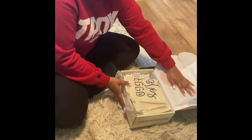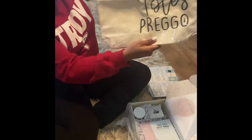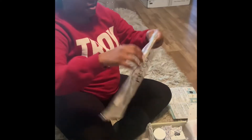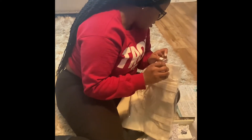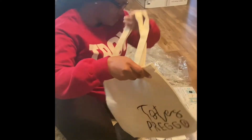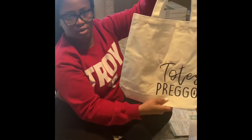First, we got a tote bag — it was valued at $15.95. It's just a little tote; you could probably take it to a doctor's appointment or something.